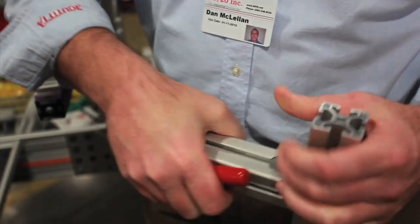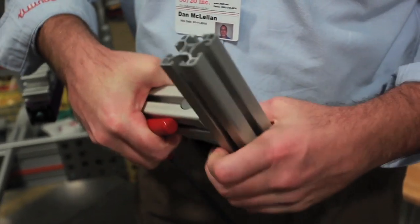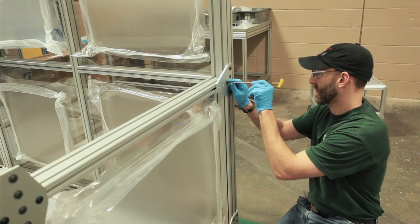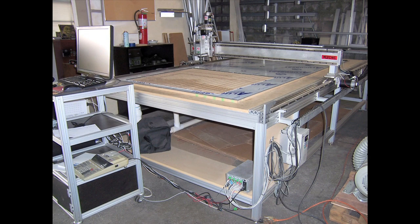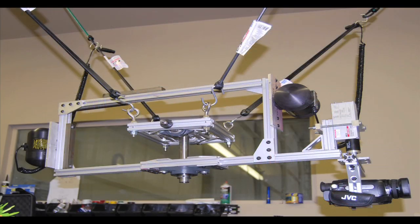They work in tandem to make a strong, weld-free connection that is secure but can be adjusted with simple hand tools and refastened anywhere along the T-slot. That's what makes 8020 such a unique and innovative product — its endless versatility.